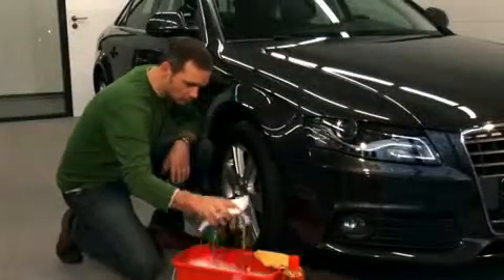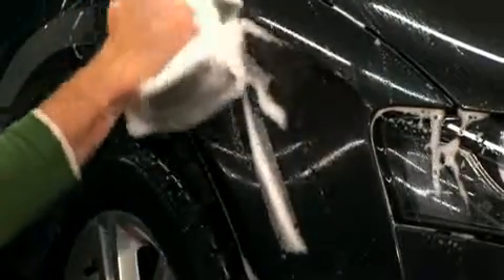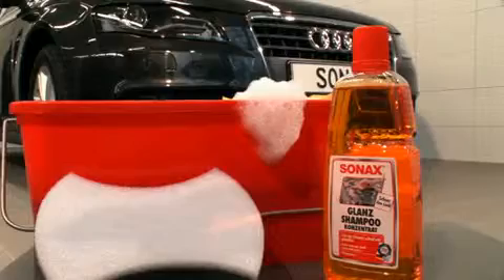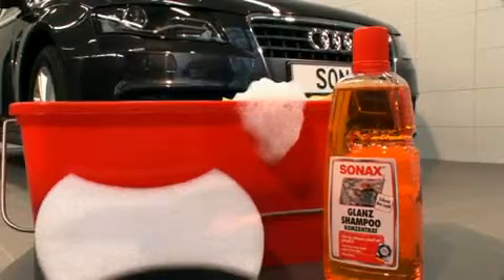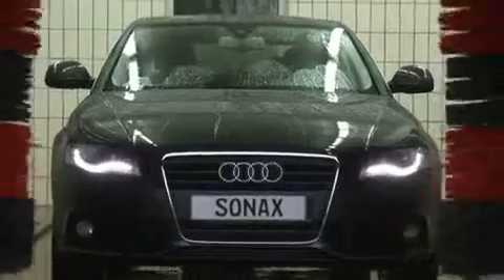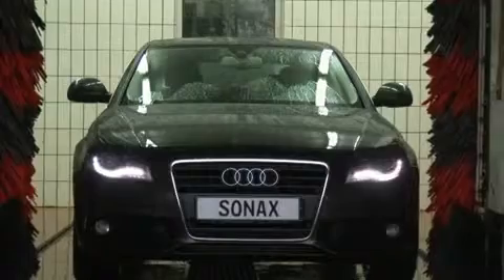It is perfectly sufficient just to wash the sealed surfaces regularly. Best results are achieved by manual washing with sponge and Sonax Gloss Shampoo. The vehicle can also be washed in the automatic car wash, preferably without pre-wash. Repeated washing with so-called high alkaline pre-cleaners reduces the durability of the coating.